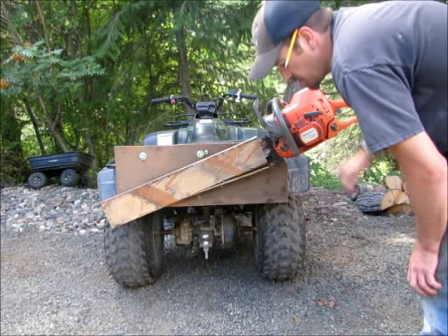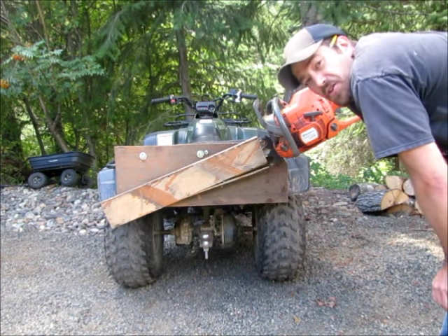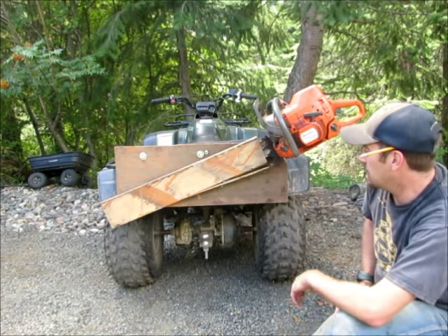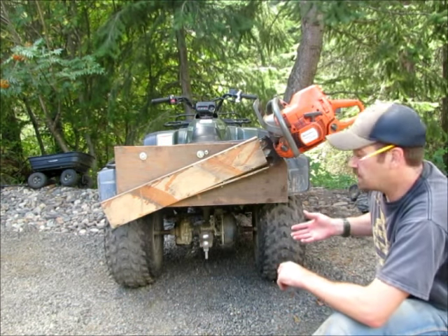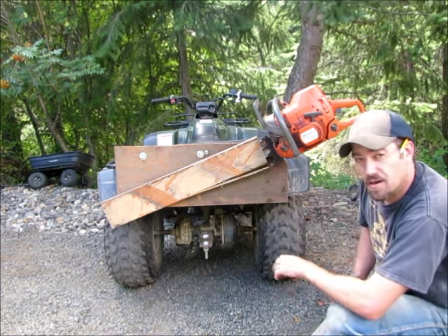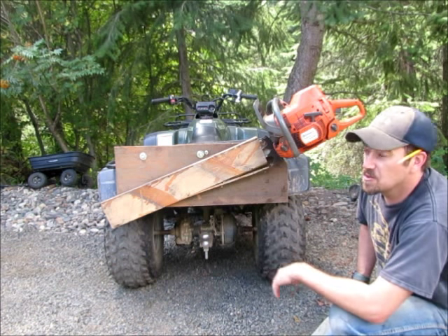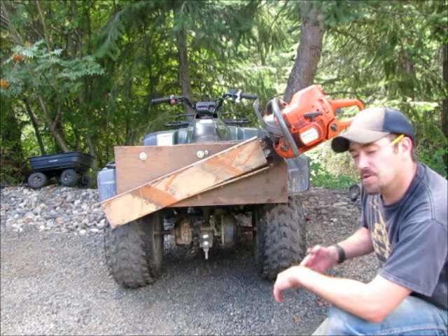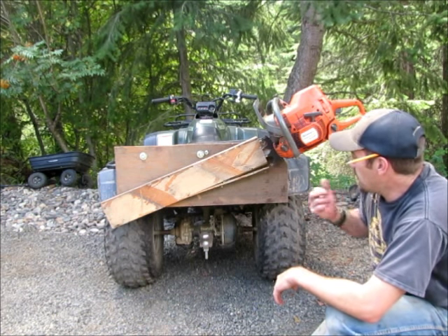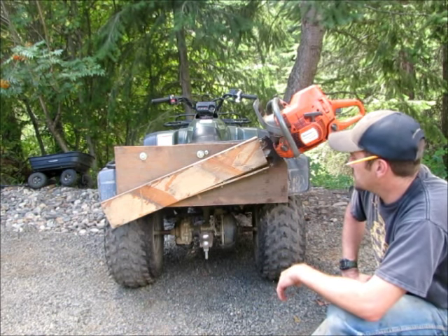Hey everyone, I wanted to show you my progression here on ATV racks. This is my original design. I wanted to be able to carry my chainsaw on my ATV when I'm up in the mountains. I don't have a little small one — well I do, but a lot of times I'll go up and cut firewood and I want to use a bigger chainsaw. So I made the mount to carry this saw.